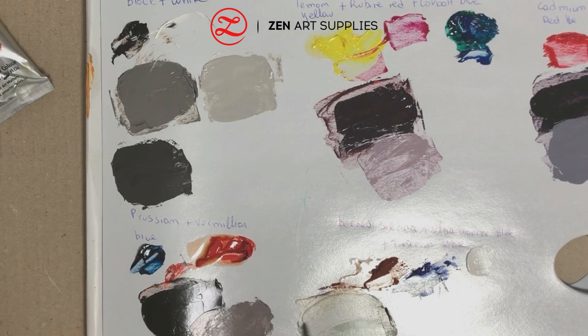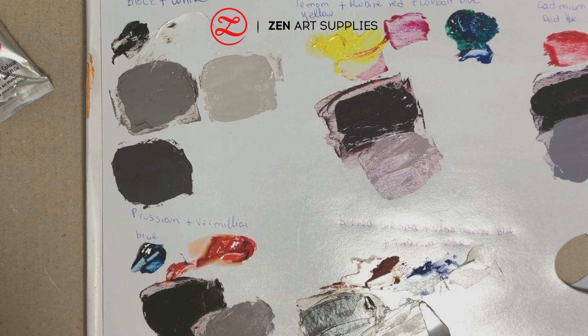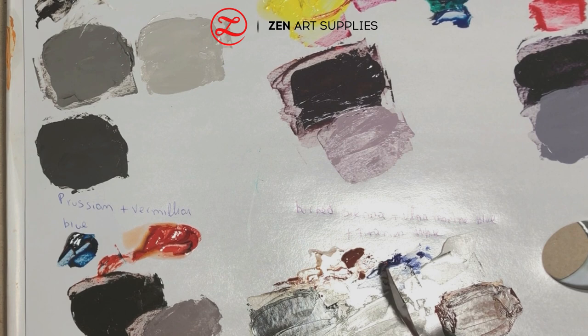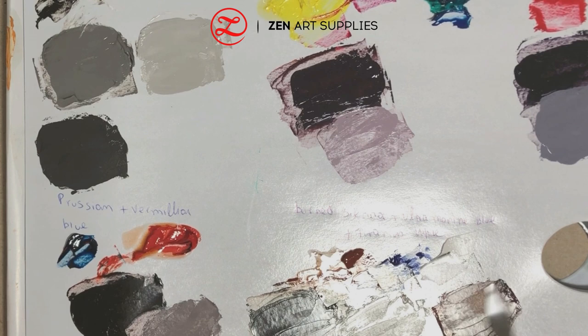So here I mixed more burnt sienna than blue in this mix, and that's the grey we came up with. I'm going to lighten it up a little bit with white. Next I'm going to show you what kind of results we get with adding a little bit more blue to the mix. Here are all the different shades we got — some are lighter, some are darker, they are all different.